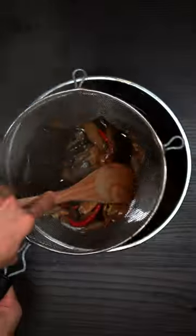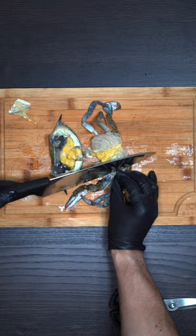Boil and simmer for an hour, then drain and extract. Let the marinade cool down, and now let us clean our blue crab.